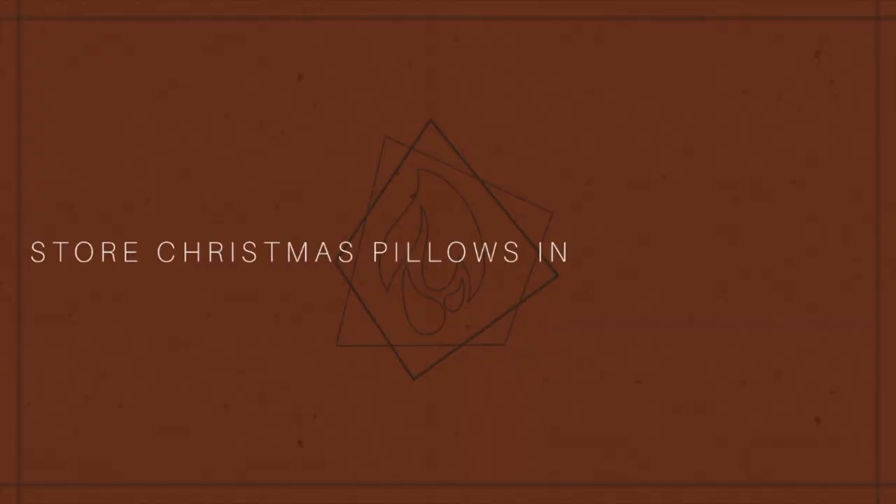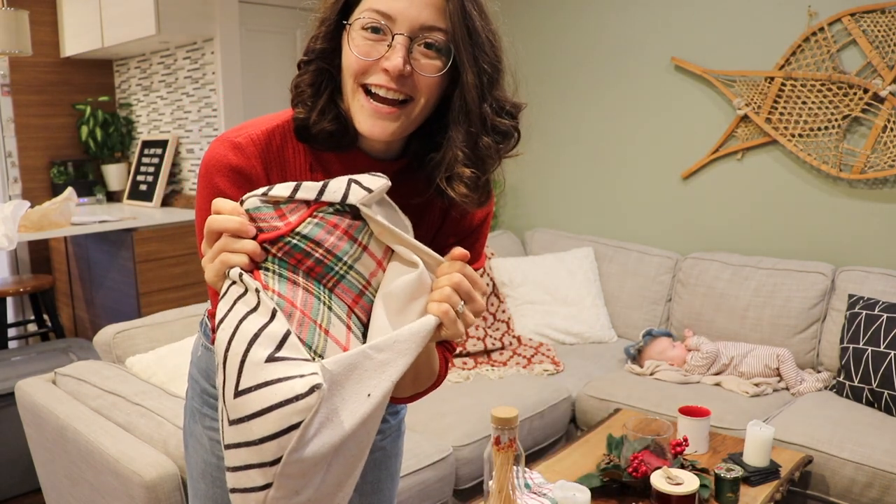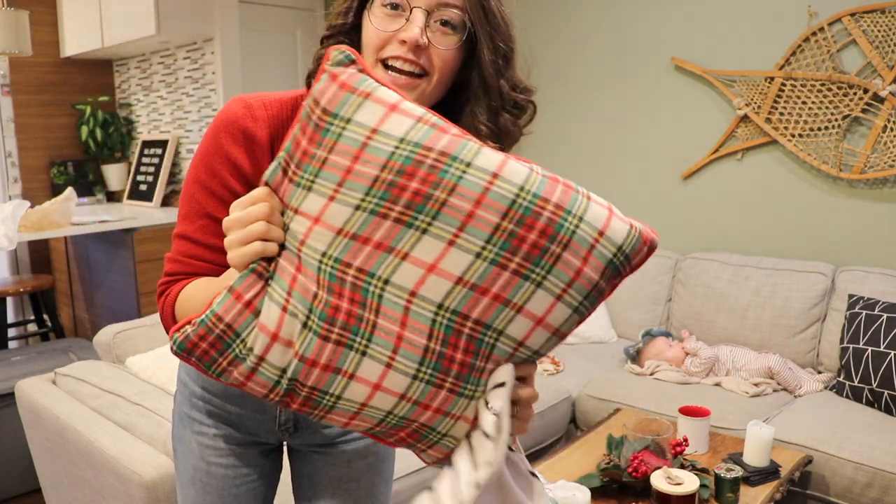The last tip I have is about throw pillows. You have to have Christmas throw pillows if you're going to be decorating for Christmas — I feel that way anyway — but they're another item that's very large and would take up a lot of space in my storage bin. My solution is I store my Christmas pillows inside my year-round pillow covers, so they're always on the couch, just covered up by regular pillowcases. I thought this was genius — it saves me a lot of space and I'm really proud of that one.